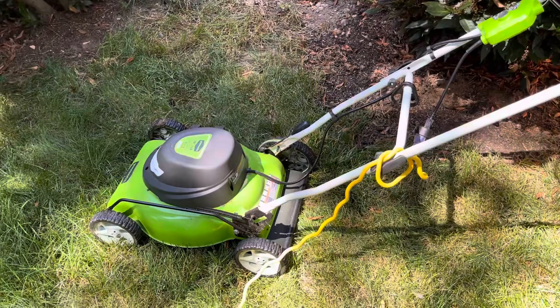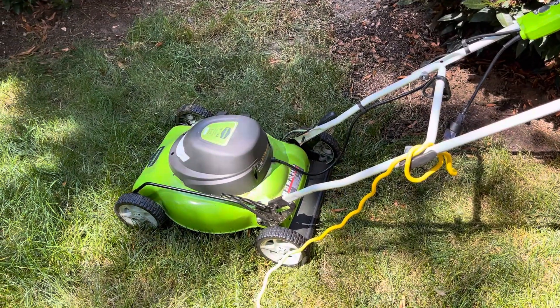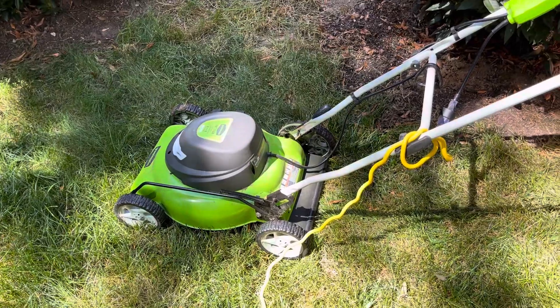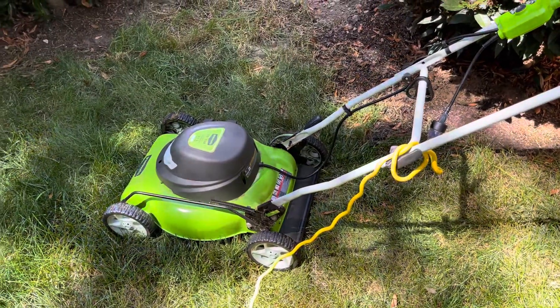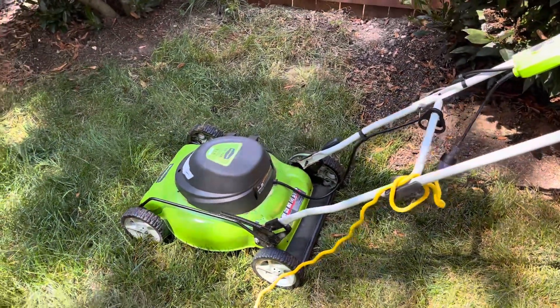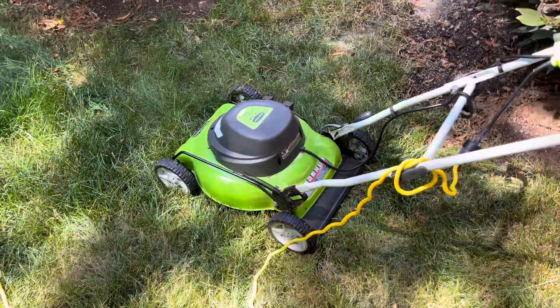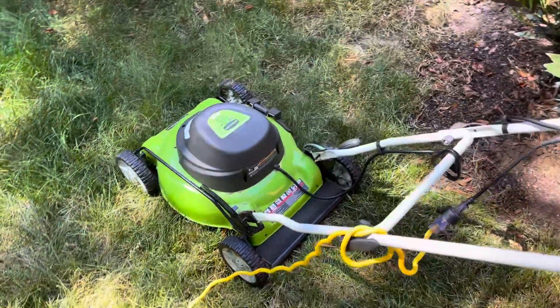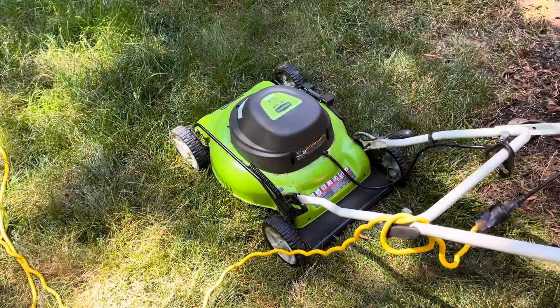I wouldn't work on this thing with it plugged in — of course, unplug it. If I had to scrape away some grass or something that was underneath it, I would certainly unplug it first. It's a lot quieter, and it does not throw up a lot of smoke or anything like that, like you would get with an internal combustion engine. It's obvious it's electric.